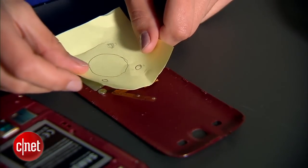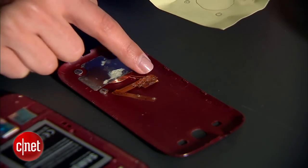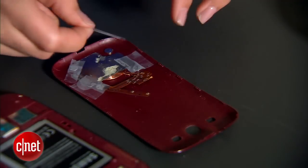Then, using the template you made in the first step, place the metal disks so that they're positioned around the coil. These will keep your phone attached to the touchstone. Once everything is positioned, tape it down with some scotch tape.